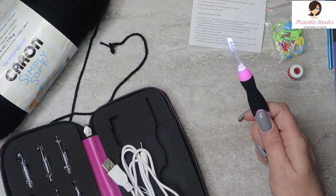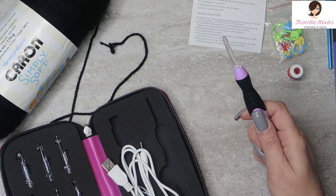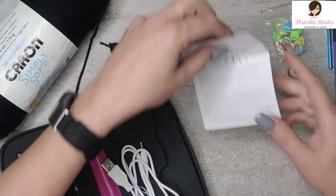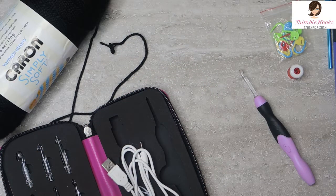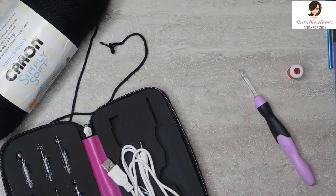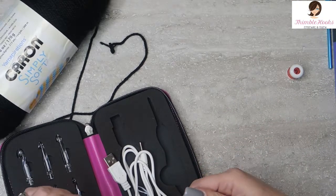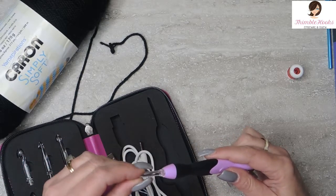It has two different light settings on it. There's off, really bright, and a little bit of light. So we're going to try this out and see if I can bring some of my patterns closer to the top of the list, since they have black. I'm using black and dark blue and a few other things. So this is a five — I have a five millimeter hook.